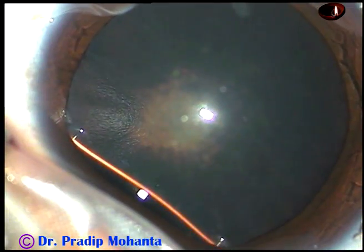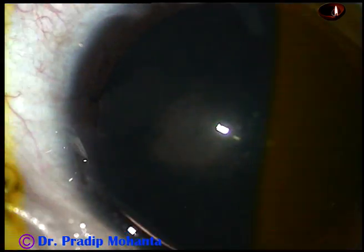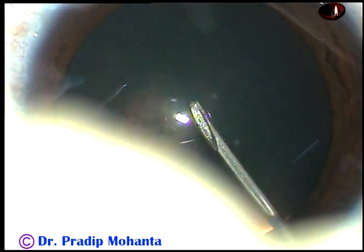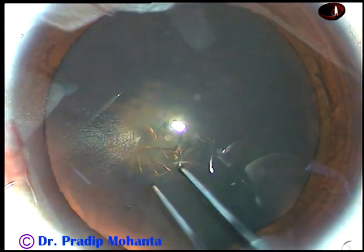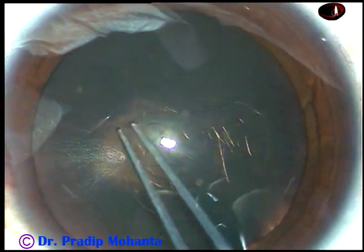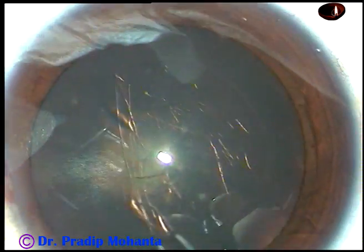You can see this is a posterior subcapsular cataract. The patient is a very young lady of 32 years. By this time, the main incision and one paracentesis on the left side of the main incision has been made. Now capsulorhexis is being done. The anterior capsule has been incised with a 26-gauge bent needle and now a utrata forceps is being used to do the continuous curvilinear capsulorhexis.